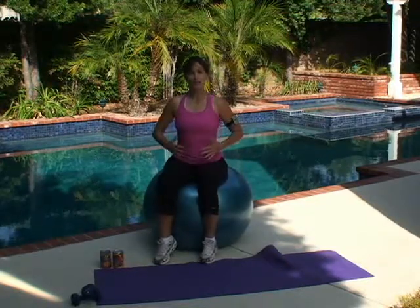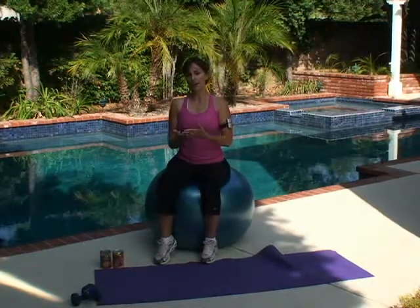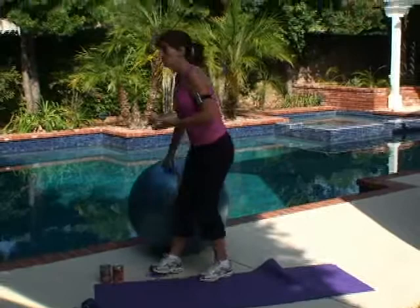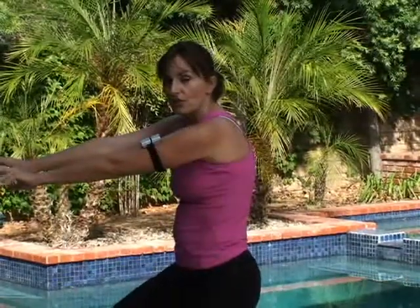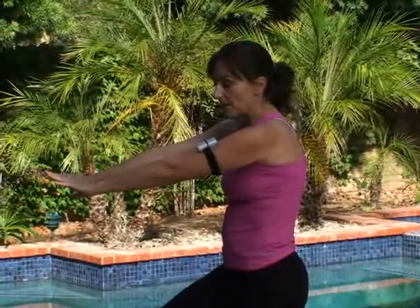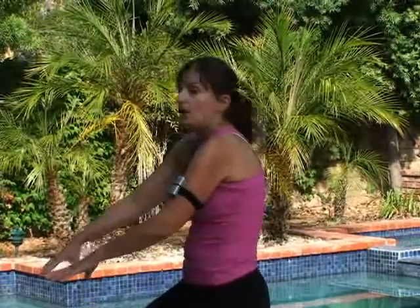In addition to working the core, we're also going to go over back basics. As a trainer, what I see a lot when I go train people, especially new clients, is a lot of this — rounded shoulder syndrome. This is usually from using a computer too long. What ends up happening is you overstretch these muscles and then your back muscles don't function properly. It messes with your posture. Or guys in the gym who have overtrained their chest and undertrained their back don't realize how important the back is, especially for posture.